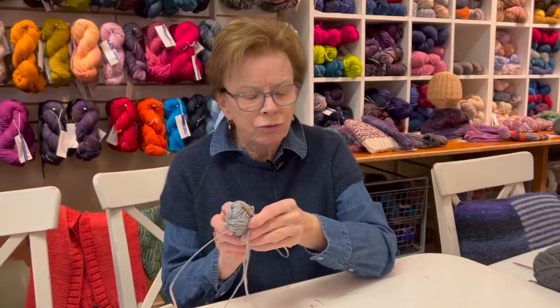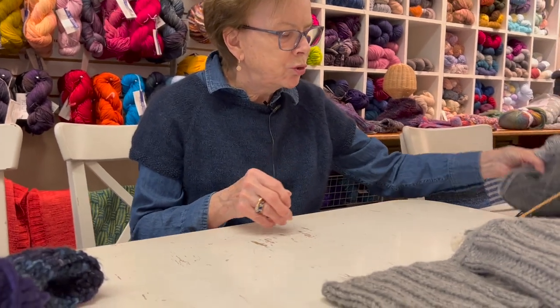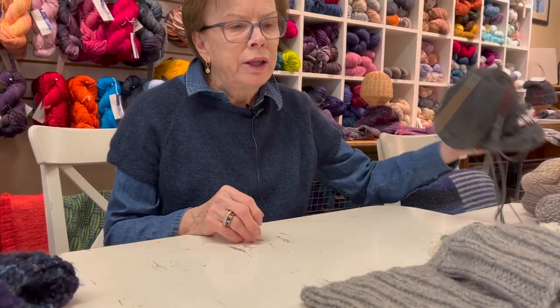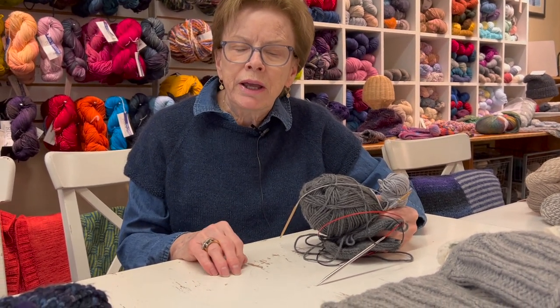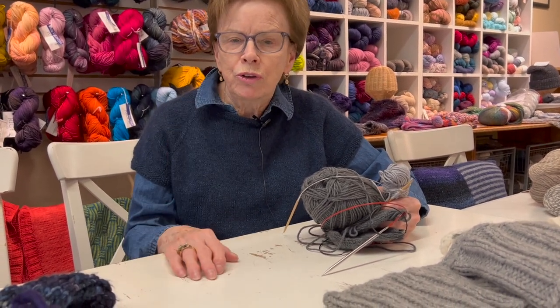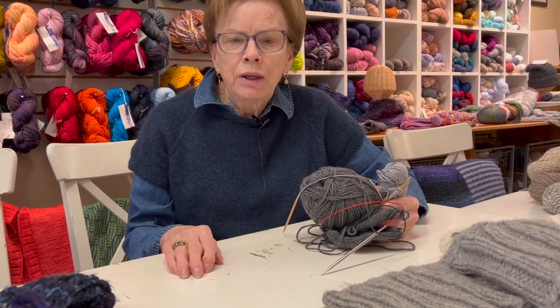That's my tip for socks. There's still plenty of time - if you use a worsted weight or even our Black Sheep Knitting pattern, you can use almost any weight yarn. You just have to do a gauge.